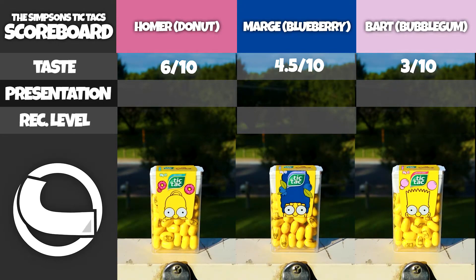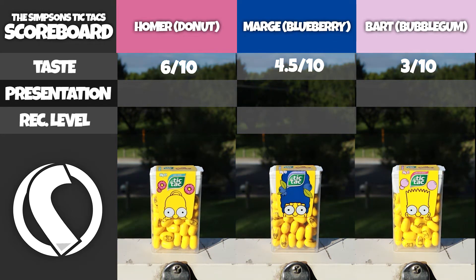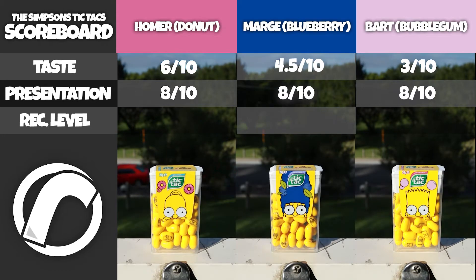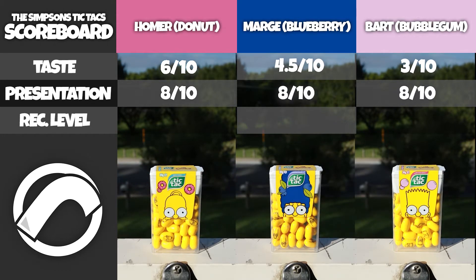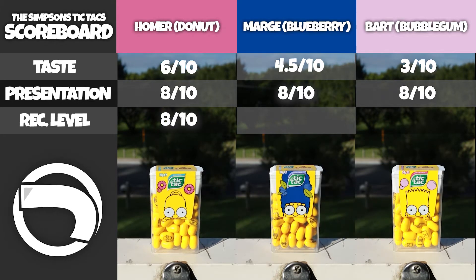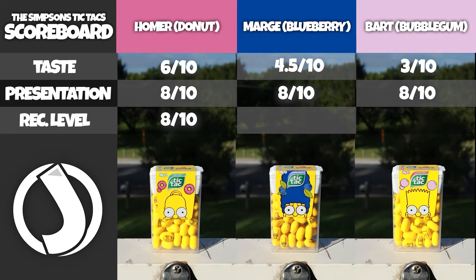As for presentation, all the boxes look pretty much the same. You get the typical half of Simpsons head with the nice yellow Tic Tacs. It looks really nice - the yellow color really stands out. I'm giving the presentation for all 3 an 8 out of 10. As for my recommendation, for Homer it's 8 out of 10 - the donut flavor is a really good flavor for a Tic Tac, it's odd but really good. For Marge, the blueberry is okay, but I'd recommend her after Homer, which is why I gave her a 5 out of 10.